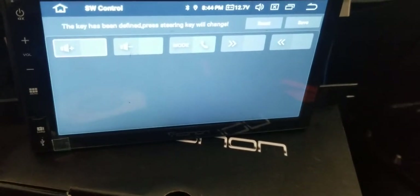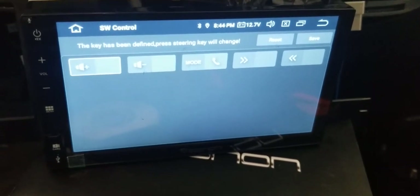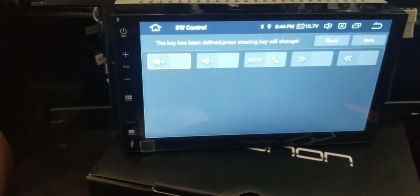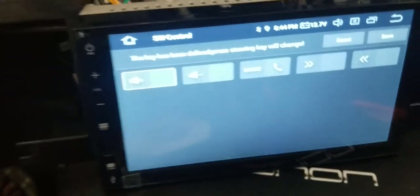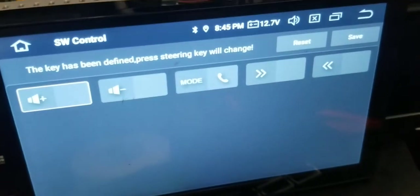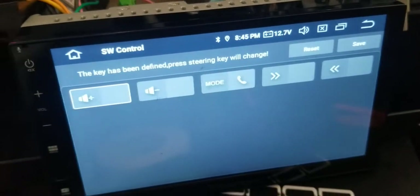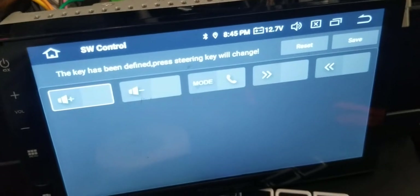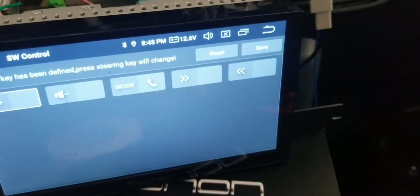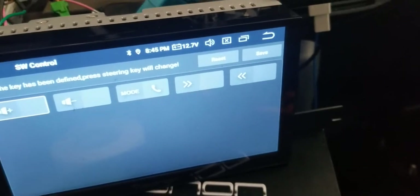I'm going to press volume up and it'll show up to assign a function — but it's been denied because I already set this key. I already have my volume up, volume down, mode key all set. The cool thing about this unit is you can hold a button and assign it a secondary function. My mode button answers my phone, and the channel buttons change songs or radio stations when Bluetooth is connected.